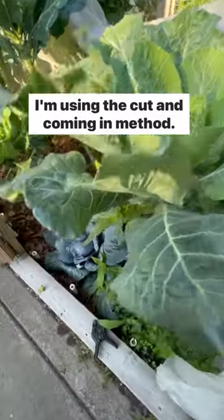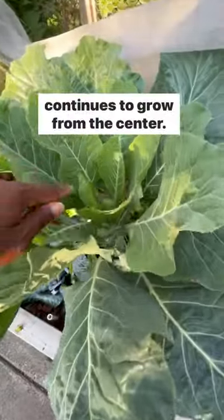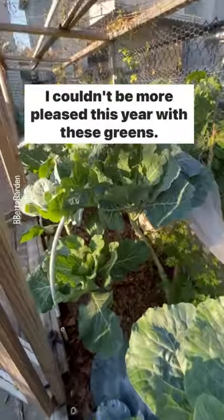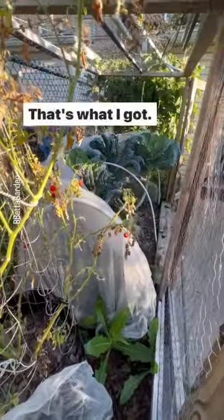I'm using the cut and come again method, so I'm able to harvest individual leaves and the plant continues to grow from the center. I couldn't be more pleased this year with these greens. Ignore the dying tomato — that's what I got.